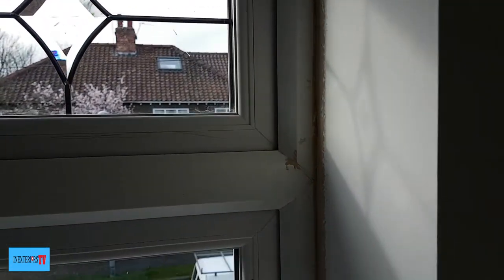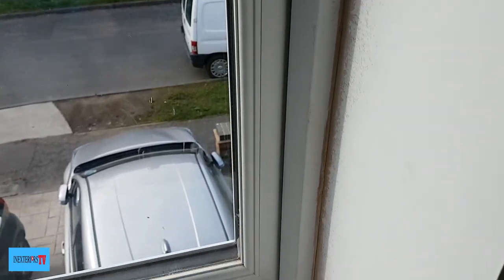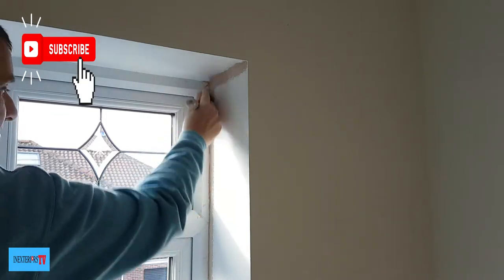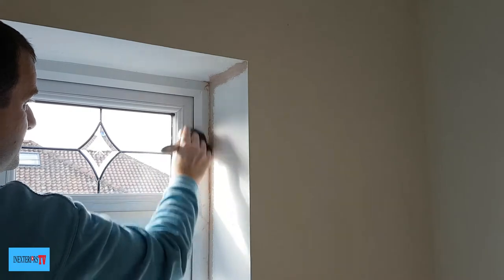This is the window reveal that we're going to be painting, but as you can see it's got plaster on the UPVC window frame, so first we have to remove that. I've already run the roller over part of the window recess, but I couldn't cut it in because I've got to remove this plaster first.